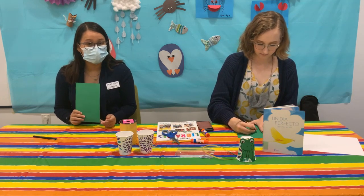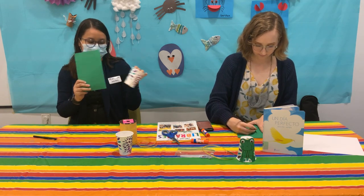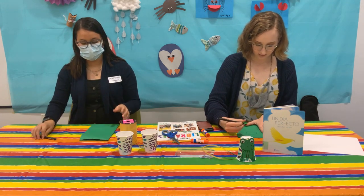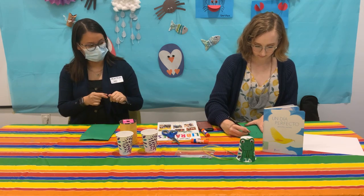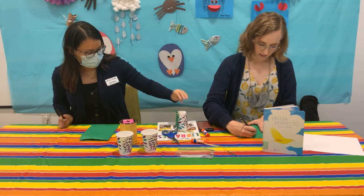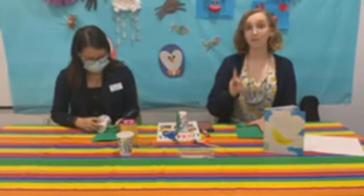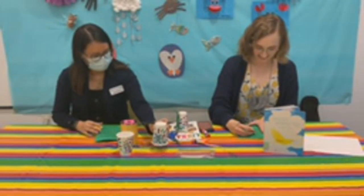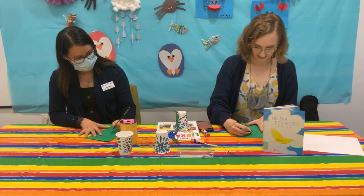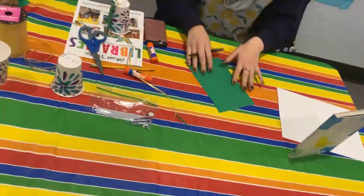El primer paso es que vamos a dibujar una ranita que sea casi el mismo tamaño del vaso. Y lo pueden dibujar como ustedes gusten. Voy a tratar de hacerlo igual que Miss Camille. Y'all are gonna be able to tell that I did the example because I have one way of drawing frogs. Can you show us? Yeah, so I went ahead — here I'll start over so you can see each step.